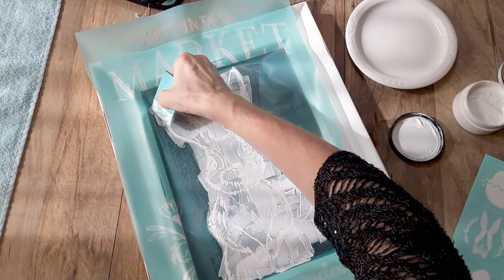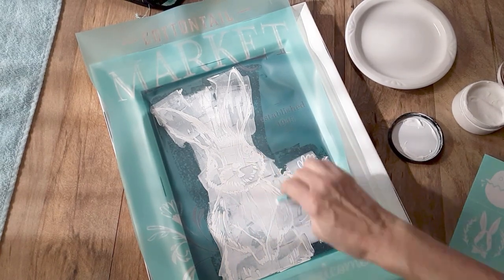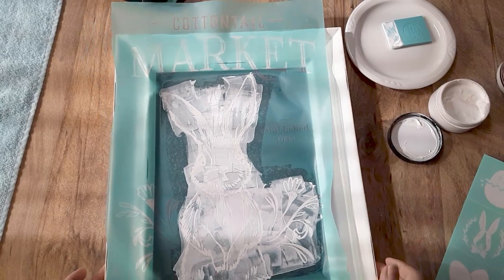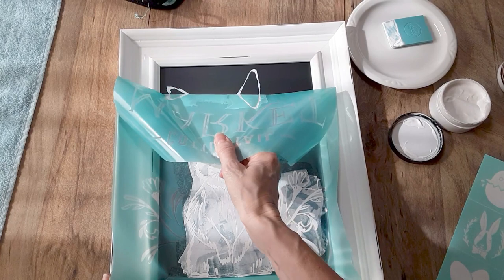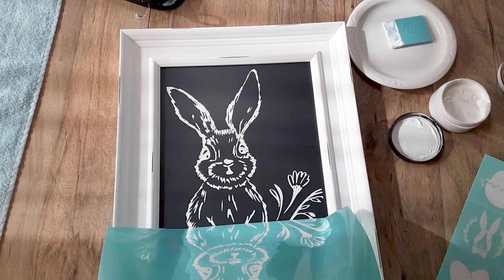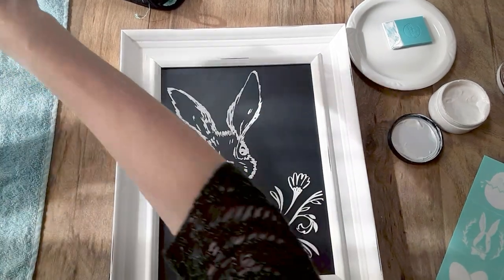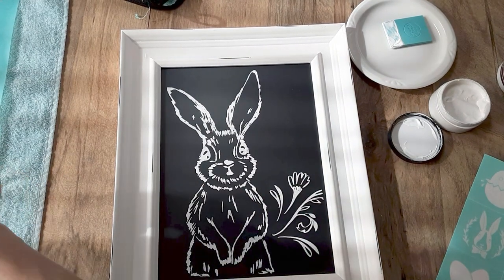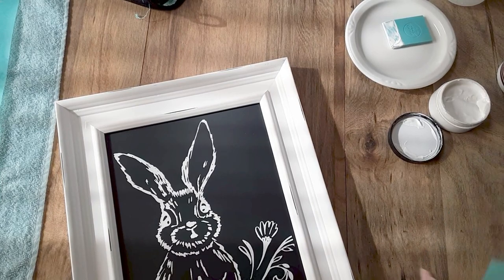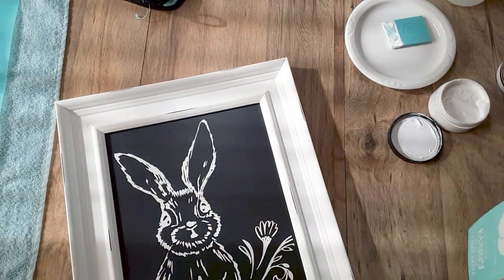And I'm just going to scrape off the excess, make sure I have good even coverage, and I'll just put that back in the jar. So now I'm going to peel and reveal — hopefully you'll be able to see the bunny now. I just slowly peel up. It's going to look so stinking cute. I'm doing this all in white just because the frame is white and I think it will look pretty nice. But if you want to do colors, you can do that. Now I'm going to use the Spring Has Sprung in place of the Established 1945.